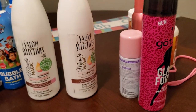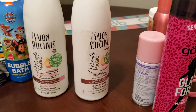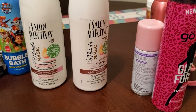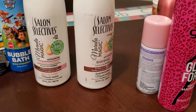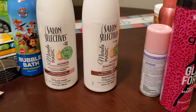Me and Couponing for a Cause have a collab coming up and it's going to be trying out hair care products from Dollar Tree and giving our opinion. We are so excited. I picked up a few I have never tried — I've always been afraid to try them — so I can do a review for you guys.